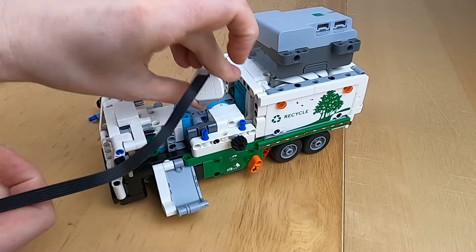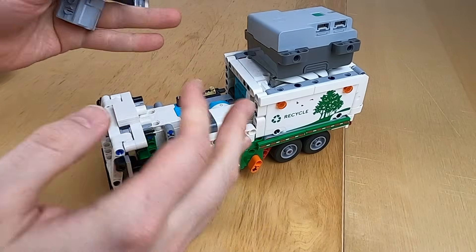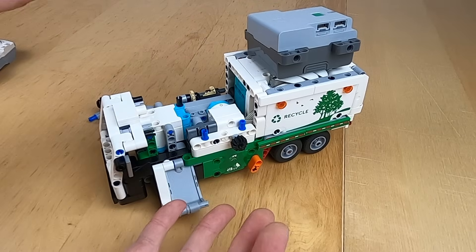They might poke out just a little bit, but does it really matter? I don't really think so. I just wanted to make the optimal setup for this model right here.